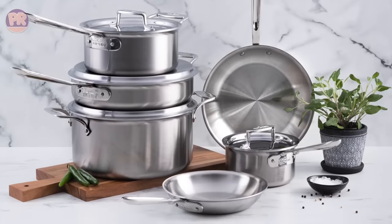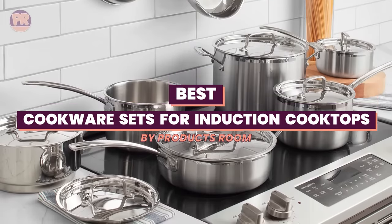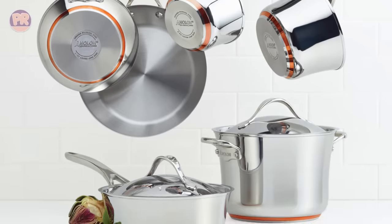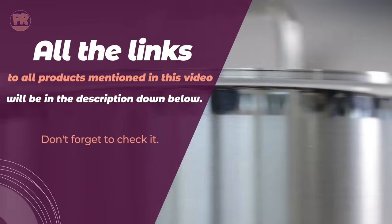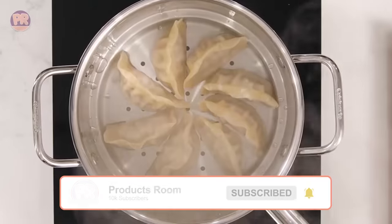What's up guys, welcome to Products Room. Choosing the best cookware set for induction cooktop can be confusing, especially with so many options available in the market. Luckily, to help you find the right one for your needs, we've done the homework for you and compiled a list of some of the best cookware sets for induction cooktops you can buy right now. So be sure to stay till the end, and don't forget to let us know in the comments which cookware set is your favorite. Let's get started.